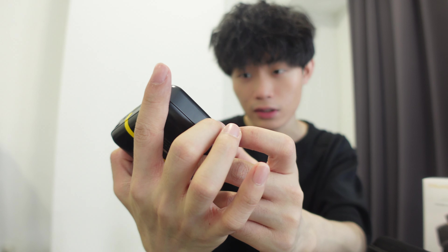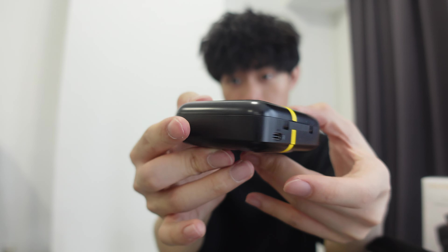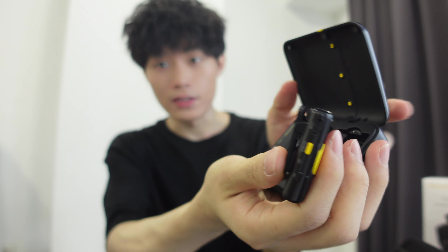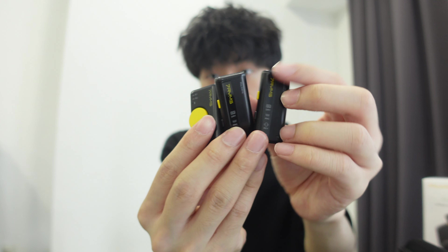Look at this — it comes in a matte glossy finish. This is the size of it, the side of it, and the front. This is what the transmitter looks like and the receiver as well — as you can see, the transmitter and receiver are right here. I'm just going to read the user manual and get back to you guys.